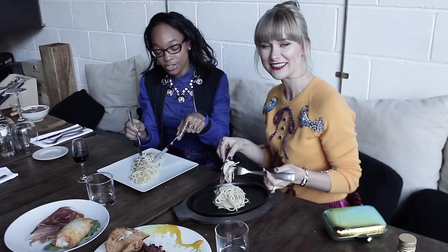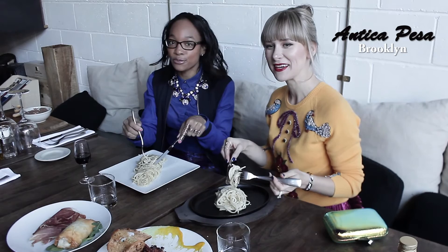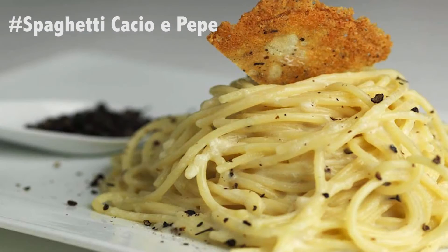Just to let you guys know, this is Svetlana — she is a food blogger — and we are here at Antica Pesa in Williamsburg, Brooklyn. We are about to enjoy this dish, so let's dig in.